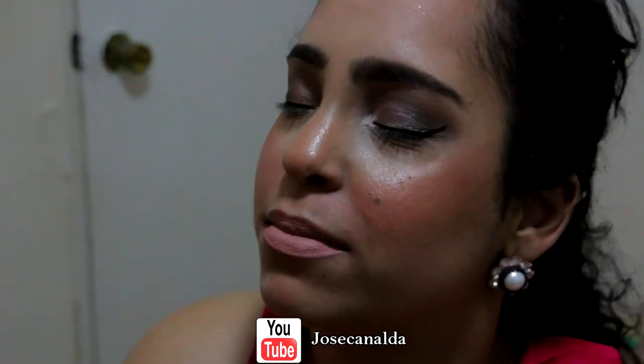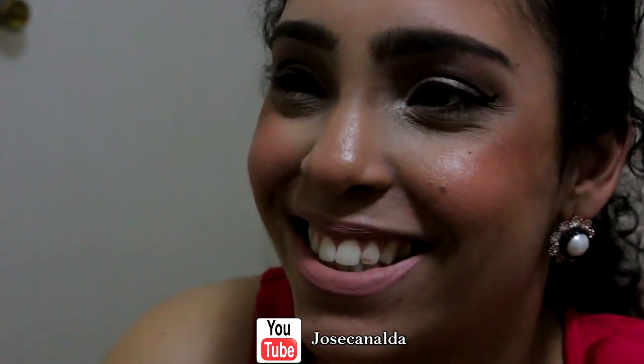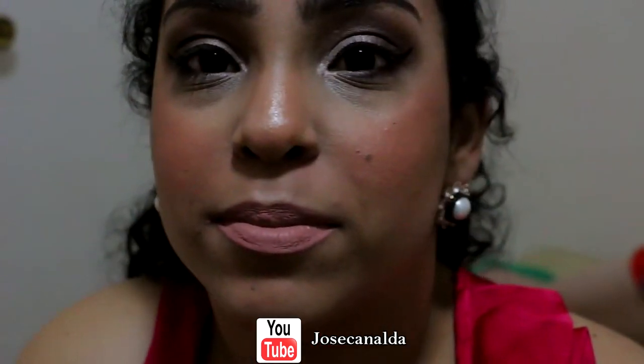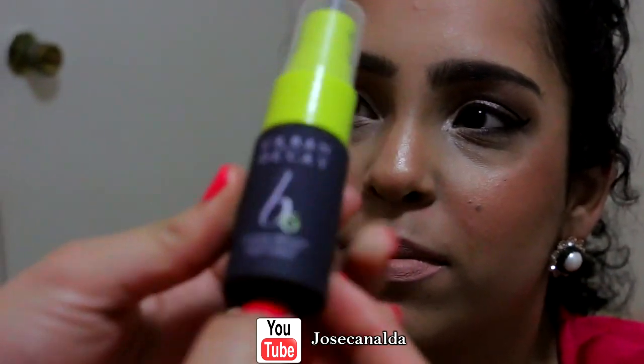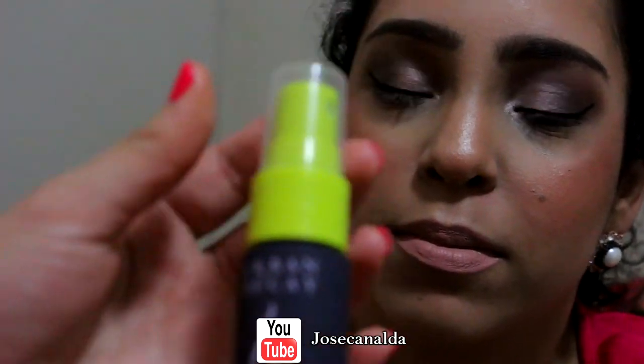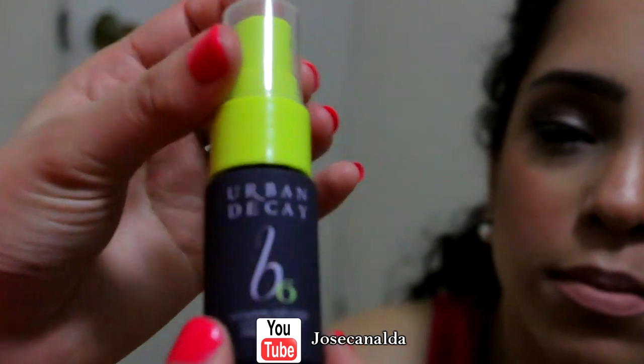And that is to seal the makeup. There it is — this is Urban Decay B6. It has vitamins and also seals the makeup so that it doesn't move during the whole night, and so that it lasts the whole day.